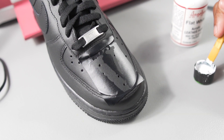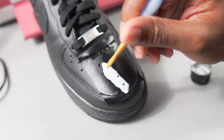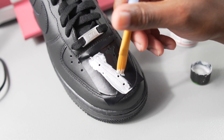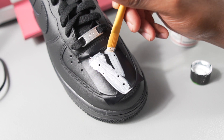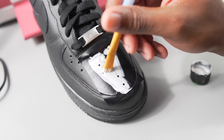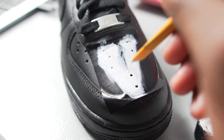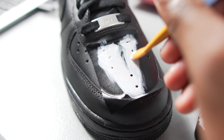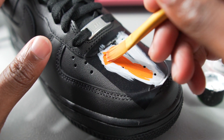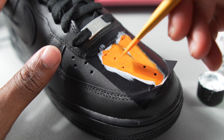Now what you want to do is just paint within the stencil, and you really want to do very light coats. I kind of overdid it just a little bit, but you want to do very light coats and then dry in between the coats. Now we're gonna do the same thing with orange that we did with white — just paint within the stencil with our orange color to give it that V-Lone look.